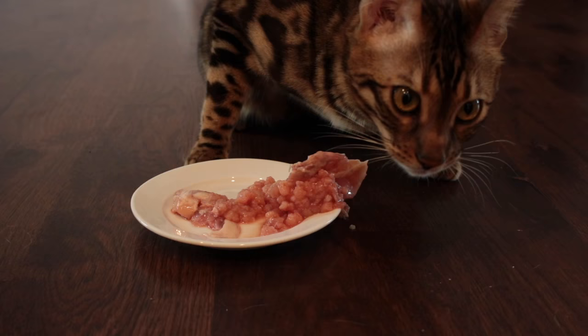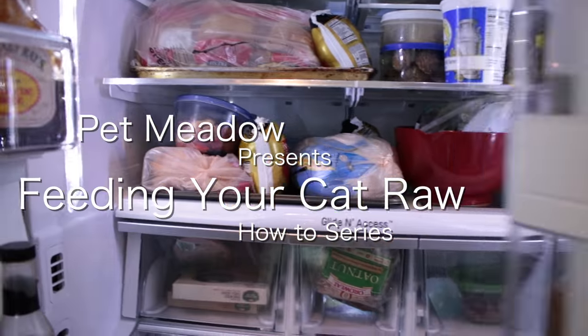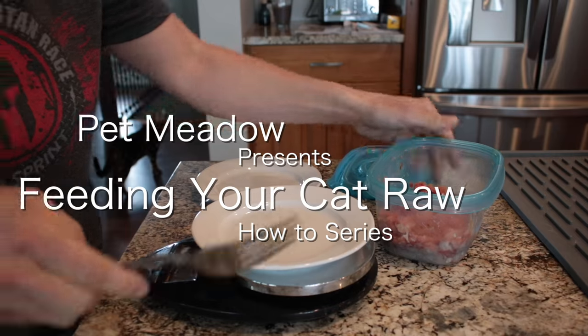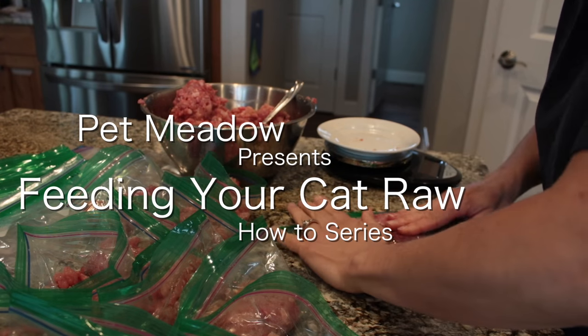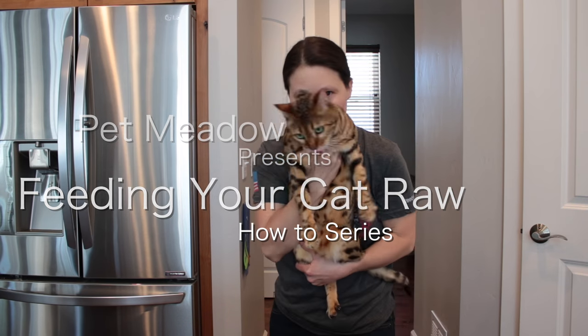Welcome to the next installment in my raw feeding series. Today we're going to prepare a bulk batch of food that'll last my cats for about two months. For more information on the recipe I'll be using today, check out the linked video or the links in the description. Let's get started.